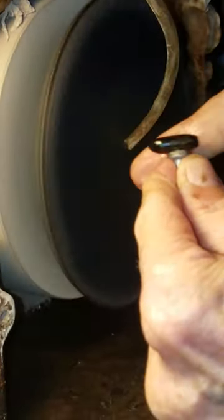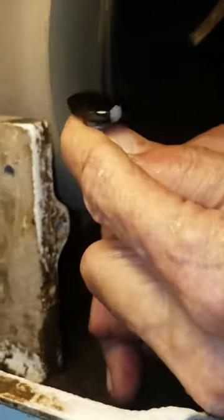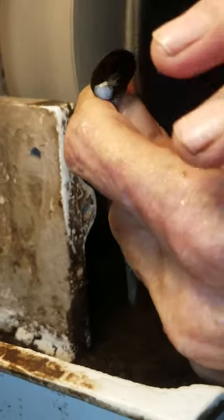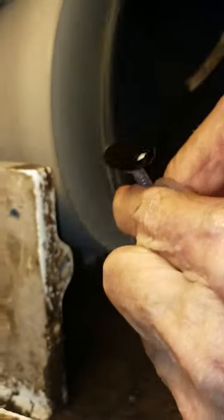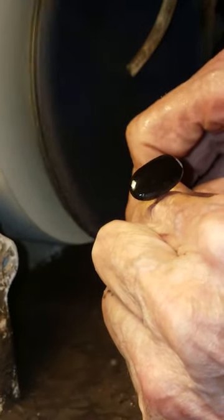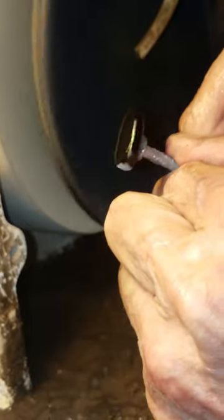I now have a dome across the top of my stone in all directions — a continuous surface. I can follow that in the reflection of my light. See that light? It moves along the curve of the stone and I can follow it to see any blemishes on the surface.